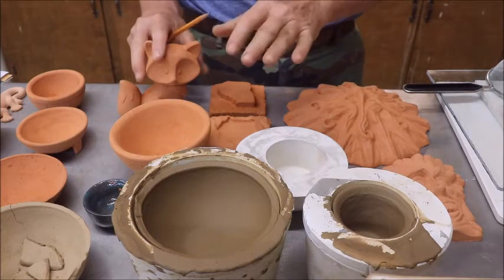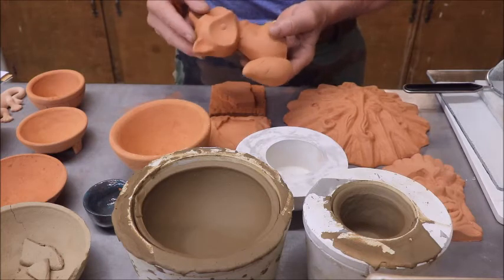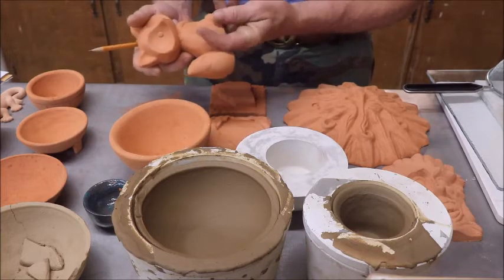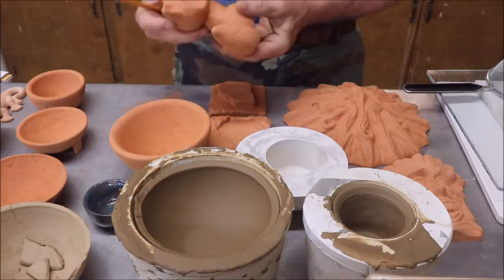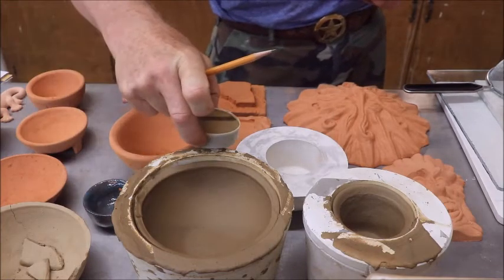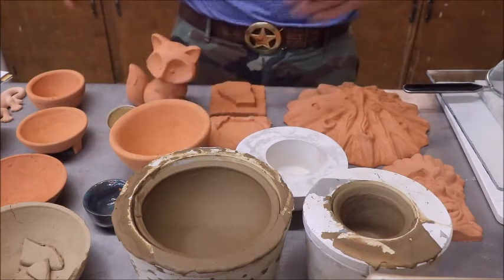If you happen to break a piece while it's wet and pliable, you can reattach it. I reattached the head on this little rascal right here — the first one I cast, I picked it up out of the mold and the head popped off. So I did what all slip casters do: I took some wet clay out of the bucket and a paintbrush, painted both surfaces, stuck the head back on. Works fine.